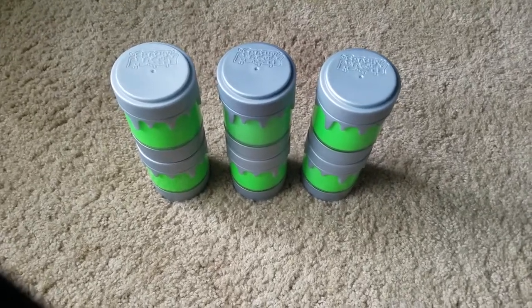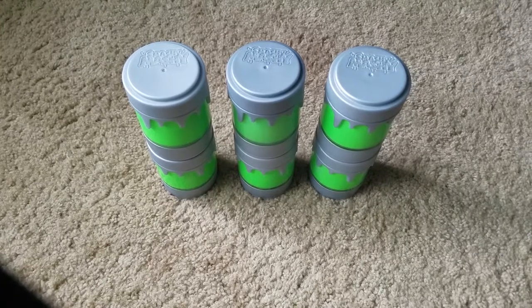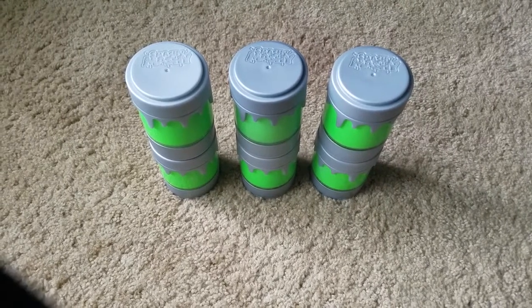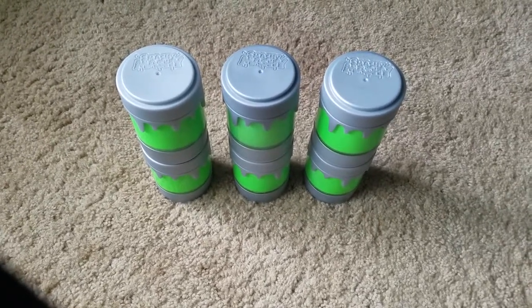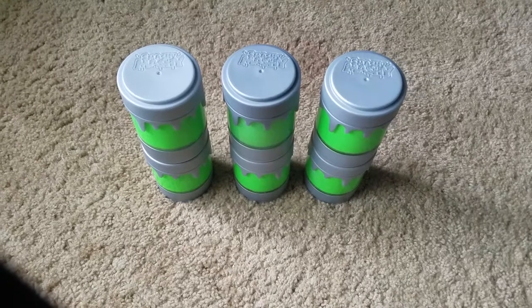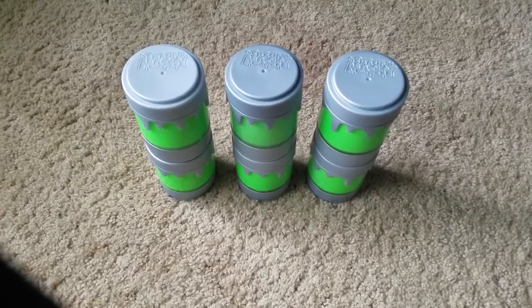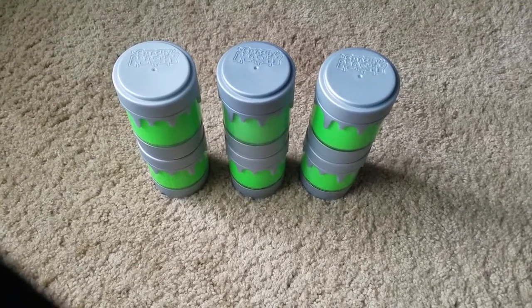Hey guys, it's Emily. So today I'm super excited. I can't believe how lucky I got. I saw someone review these Smashy Mashy Squishies and I had not heard of them before. I hadn't seen them because I usually only look in like the girls section at the Smushy Mushy area. So I didn't know these were even a thing.